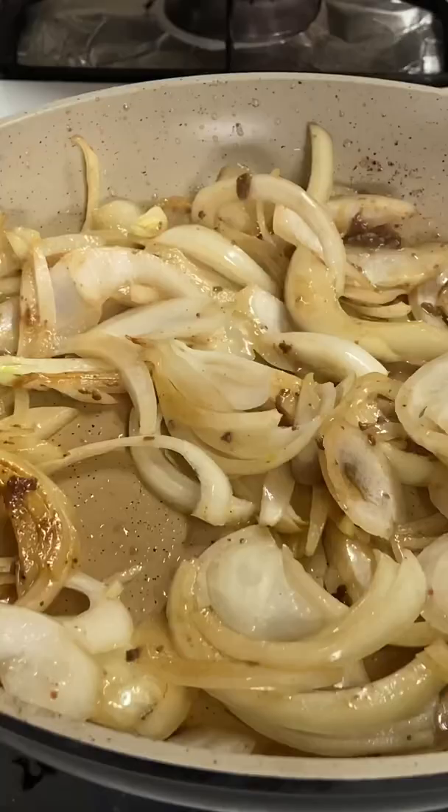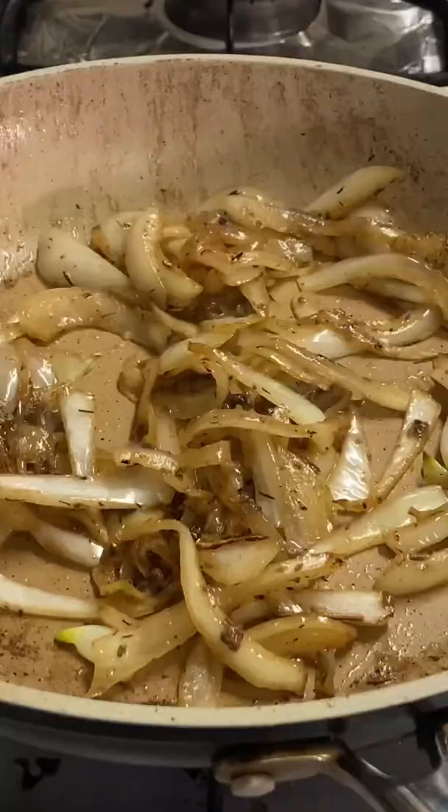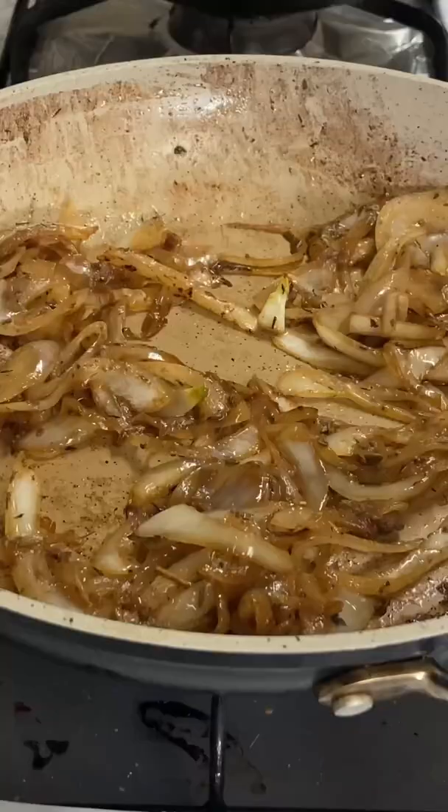Add your julienned onions. Season with salt, garlic powder, and dried thyme. Once your onions start to get caramelized, go ahead and add some red wine vinegar to deglaze.